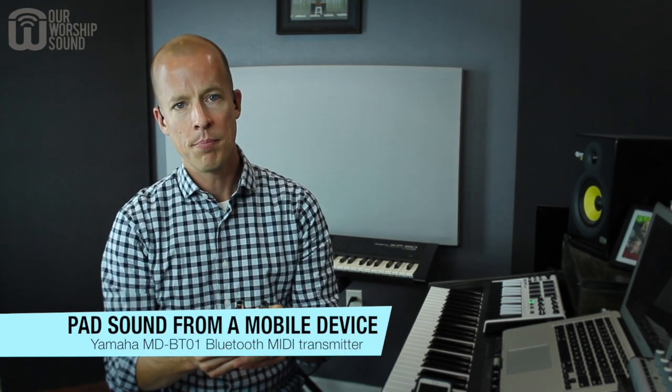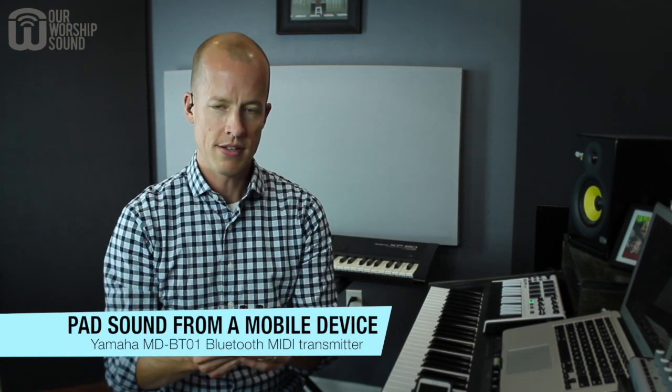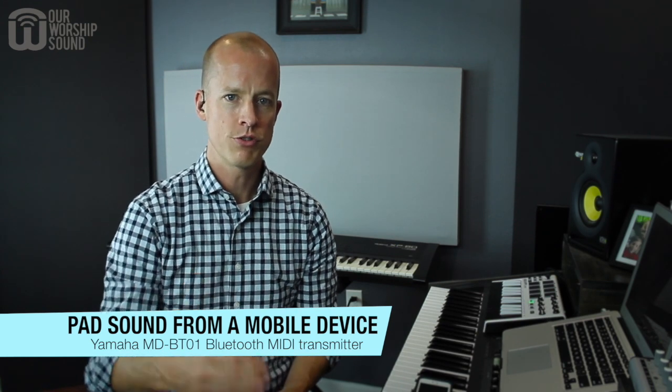I've recently put together a course called Fluent Piano Background, and one of the things we do is talk about how you can access a pad sound. A new way for me to do it is using this device — the Yamaha MD-BT01. It plugs into the MIDI connections on your keyboard, sends MIDI notes through Bluetooth to your mobile device, and you can play sounds that way. I'm going to show you how this might be an option for playing pad sounds through your keyboard.